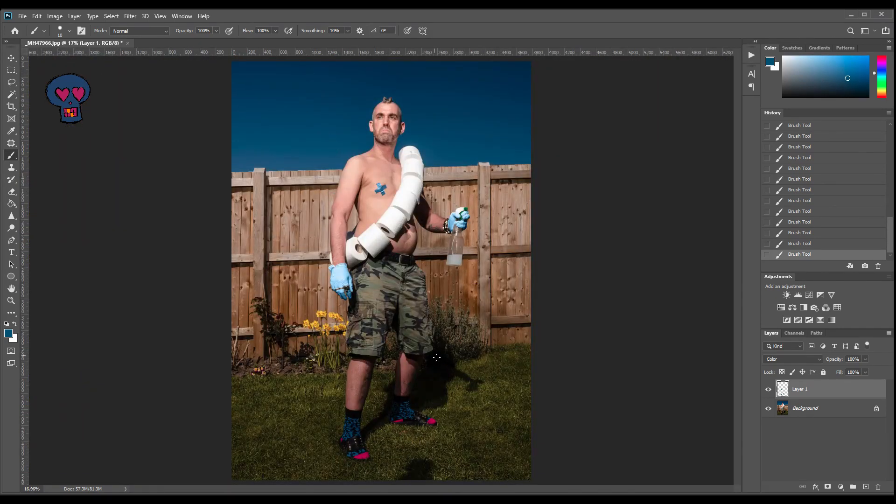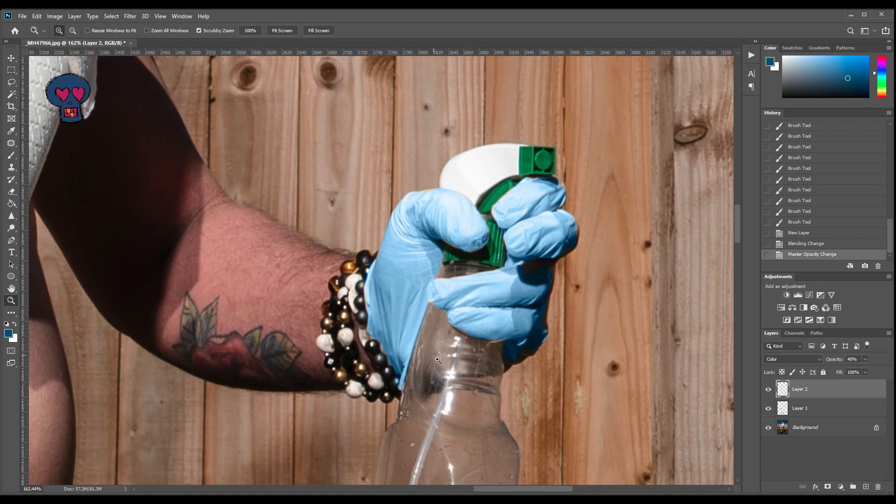We've added the blue in now. If I just turn that layer on and off — I just think it's much less distracting and it ties all the colours in together. The other thing I'm now going to do is create another layer, also change that to colour, but reduce the opacity down to 40%. Going back to this glove over here, because you'll notice you can see the glove through the bottle. So still with the blue, but at 40% opacity, I'm just going to colour over that area, because it makes it look more realistic — it looks like we're looking through the glass.